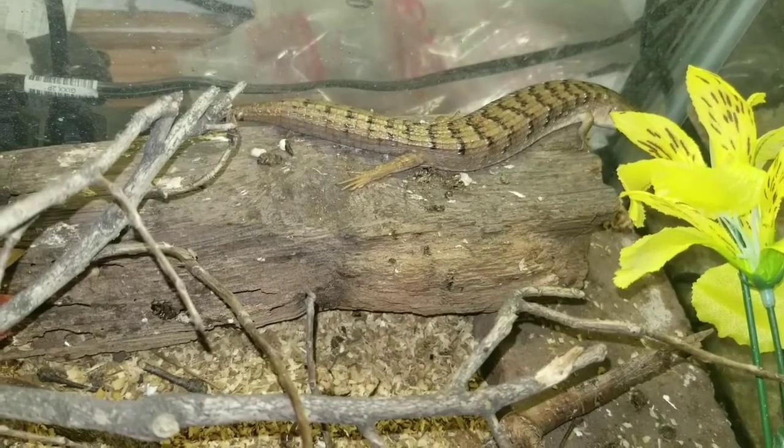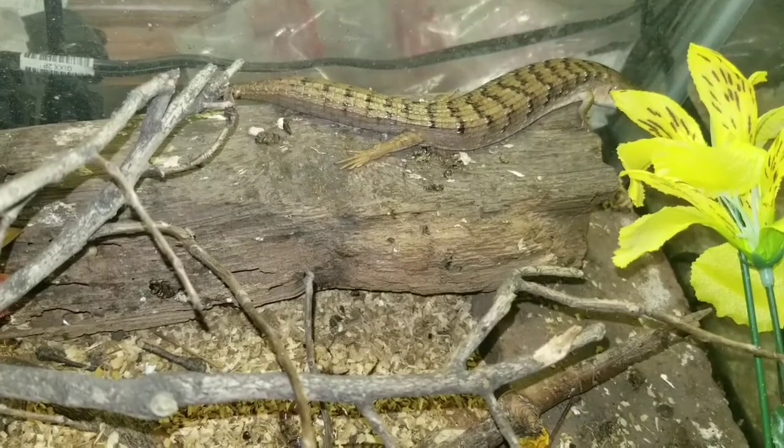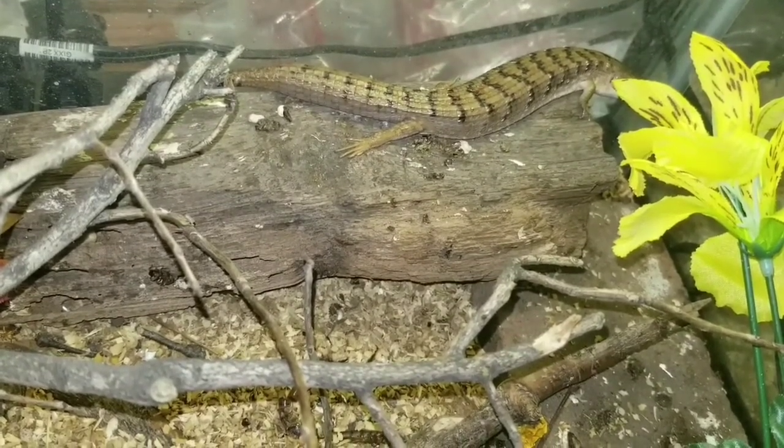Just like other lizards, they can detach their tails. Whenever something grabs their tail, they can let their tail go and use it as a distraction while they get away and find safety.